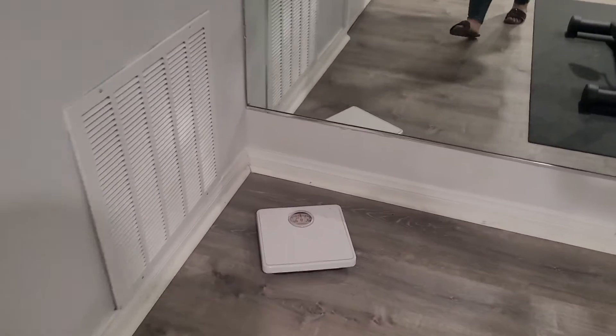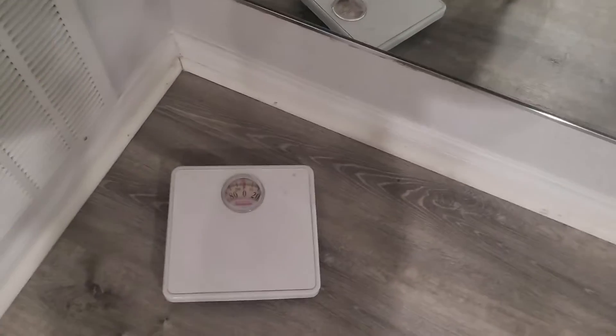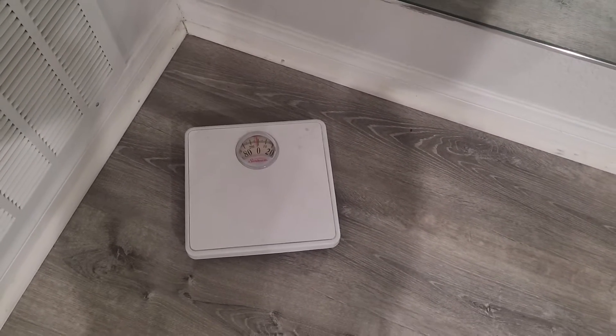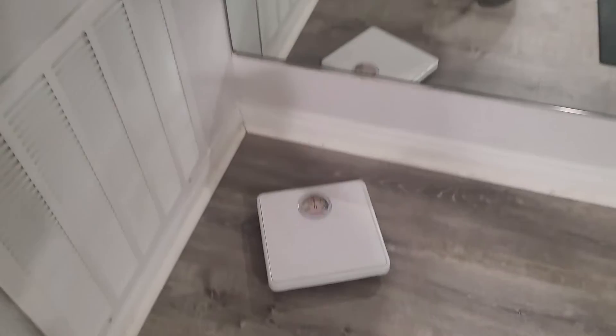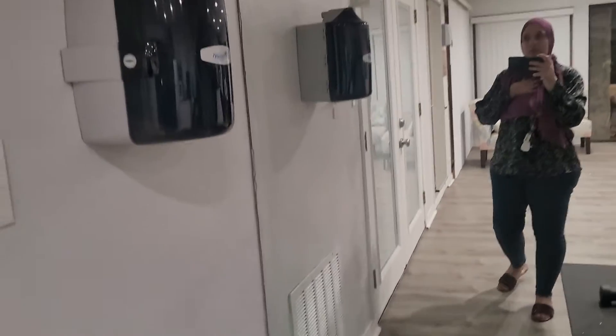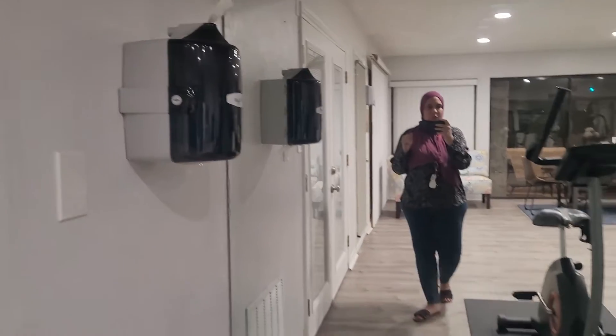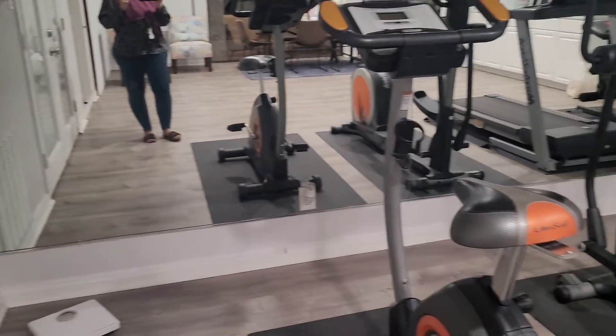Let's start over here. They have a scale — so this is the scale where you weigh yourself. It is right in the corner, and right above that they have some little napkins or tissues just in case someone is sweaty or needs to wipe something off.